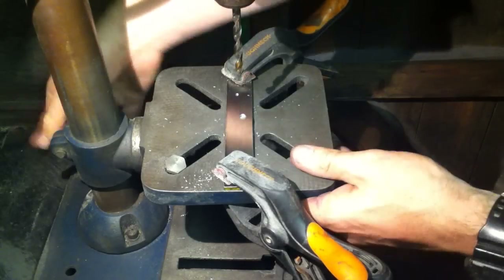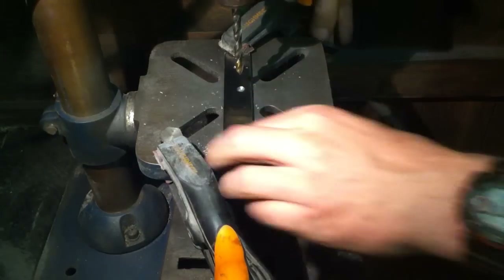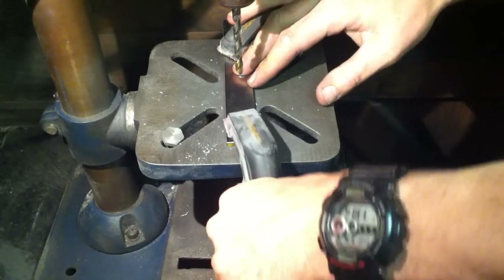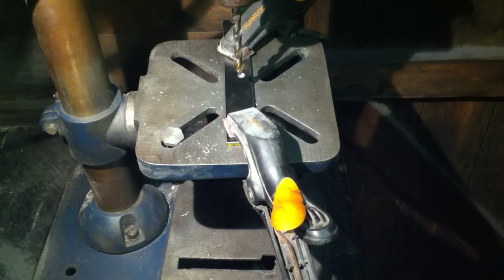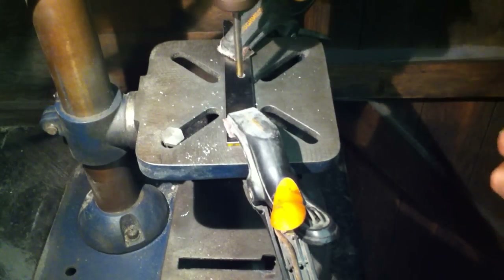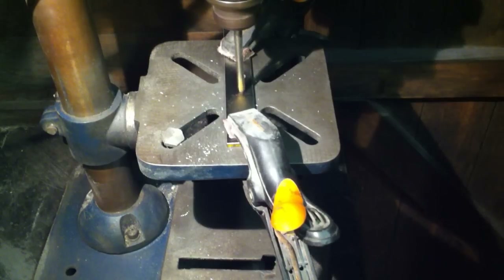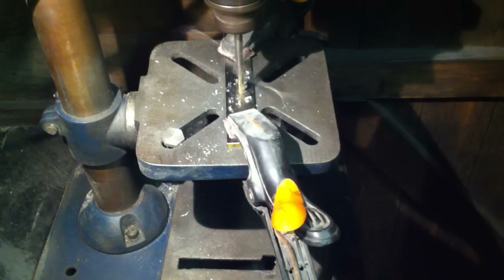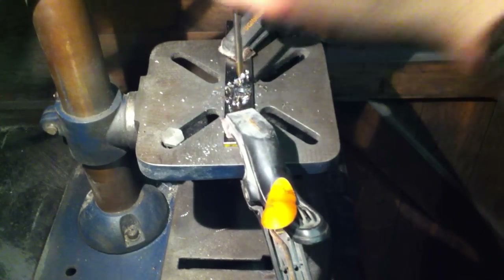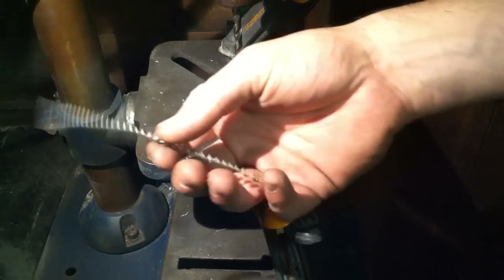That's the drill bit going in there. Moving our piece of steel along — again going in dry, same speed — let's see how we get on. No pilot holes, so this should cut straight through nice and easy now and give us those spirals that we want. There you go. That's what we like.